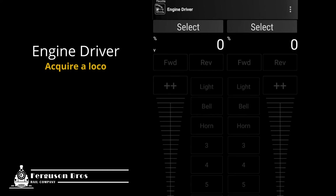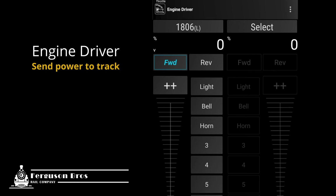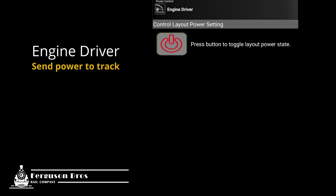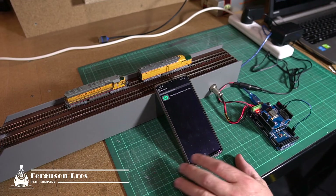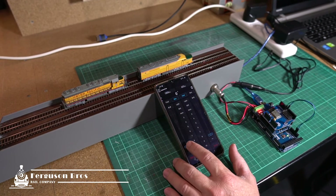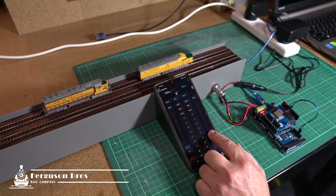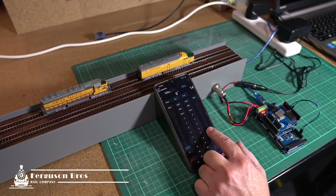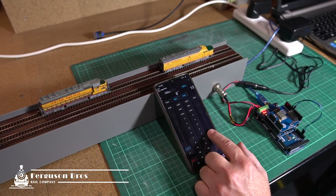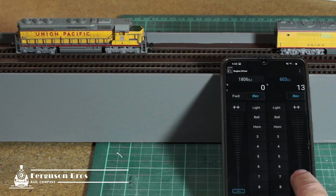From the main control screen I can run two locos at once. To select a loco, tap select and you can enter a loco address or request a loco ID while it's still on your program track. Make sure you've powered up, then you can test your loco. Here I'm demonstrating running two locos independently on the same track. My son had fun playing with this loco, which has a sound decoder built into it. I'm no expert with this stuff, but I managed to get it working without too much drama. There's a good support network you can access through the DCCEX website, so I'd start there if you run into trouble.